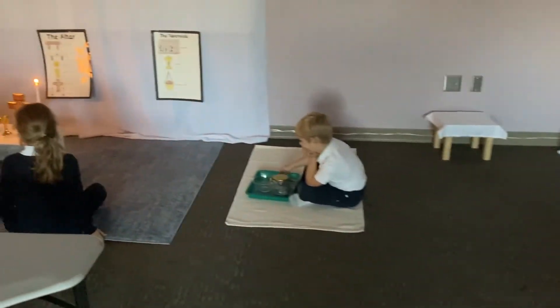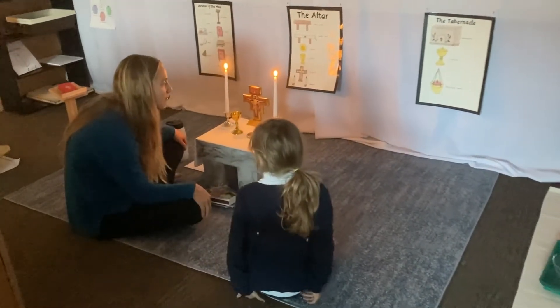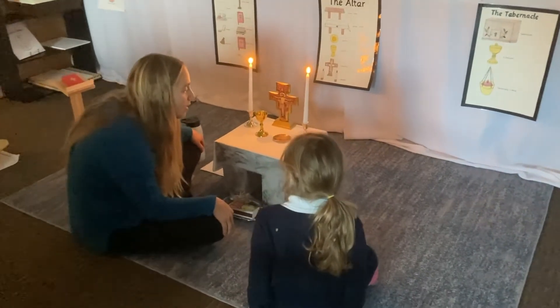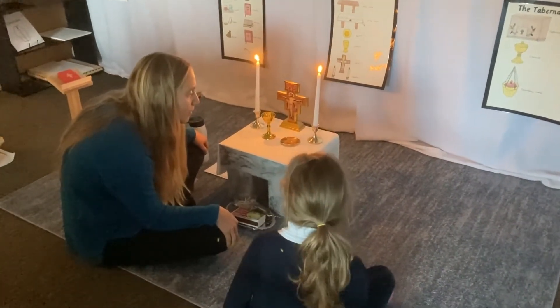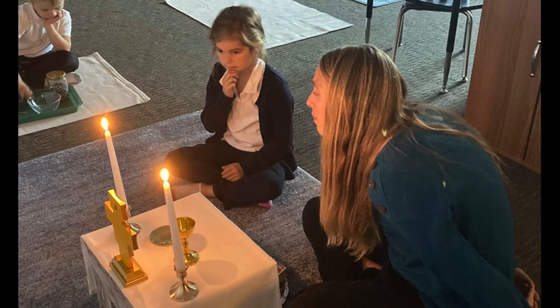There are many other works in the atrium. So far, the children have learned the model altar. In the model altar, the child will learn about the altar cloth, the patent, the chalice, the crucifix, and the candles.